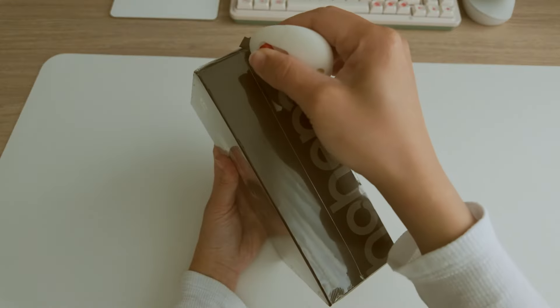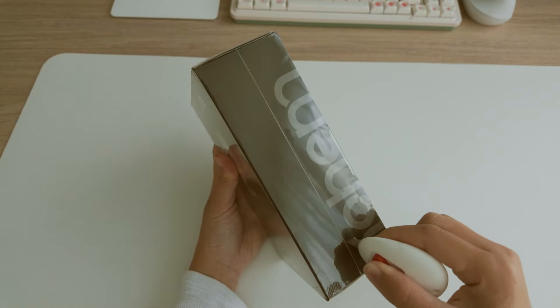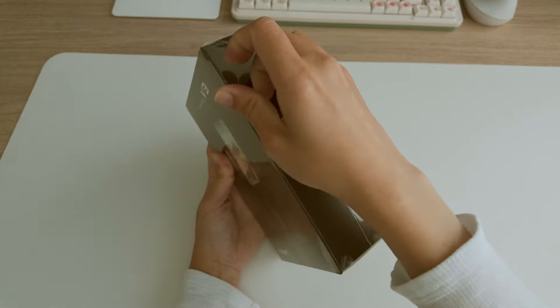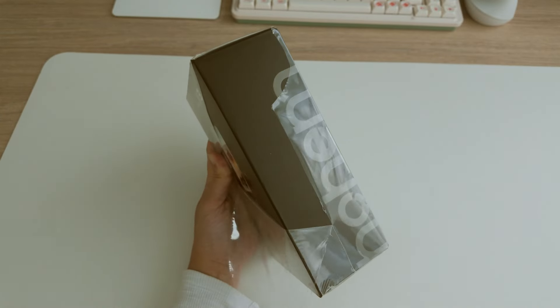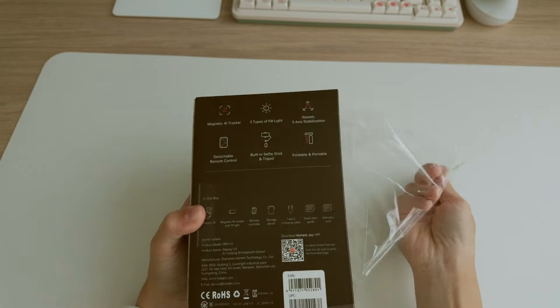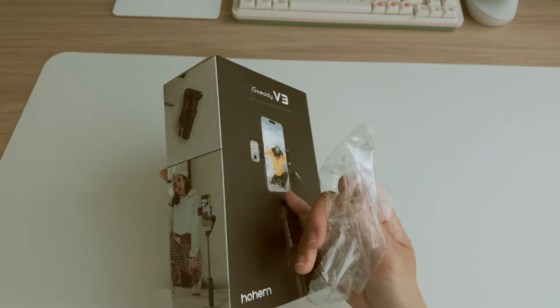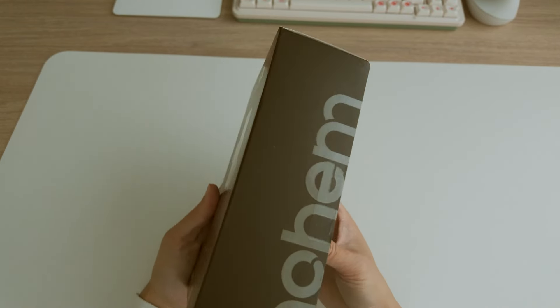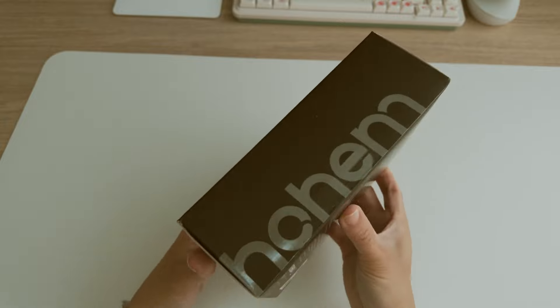Hi everyone! I haven't posted any new unboxing vlog for a while. Today I'm so excited to be back — I couldn't wait to show you the awesome Hohem I-Steady V3 gimbal. A new product just hit the market, and huge thanks to Hohem for sponsoring this video. Let's unbox it and see what's inside.